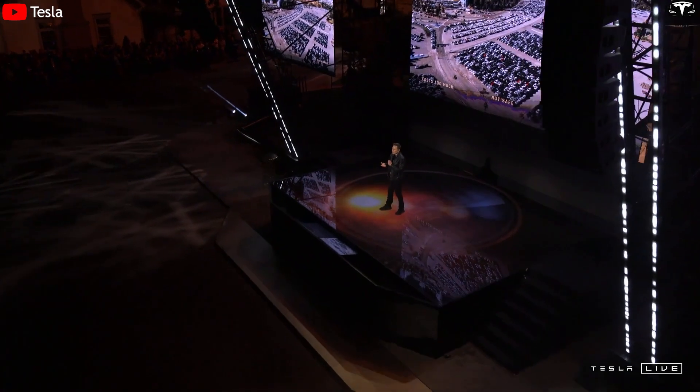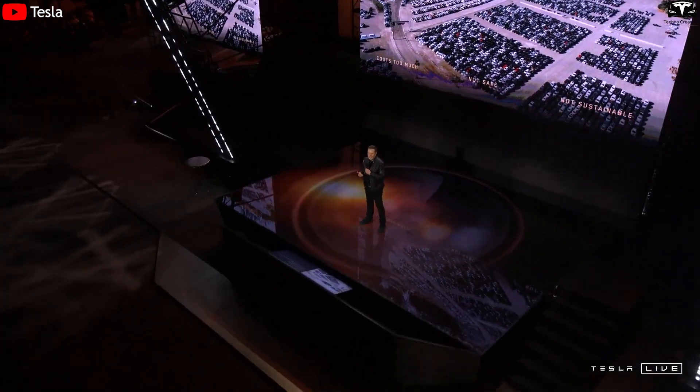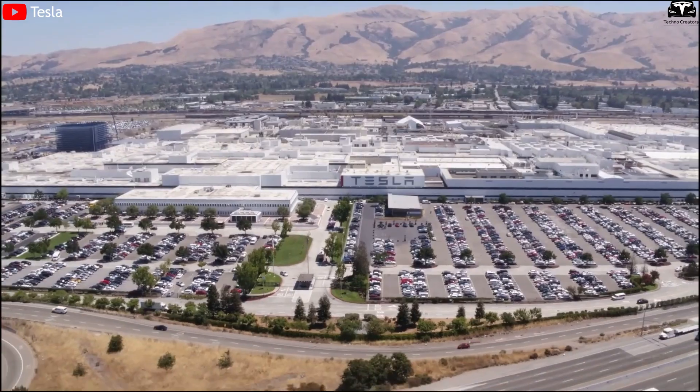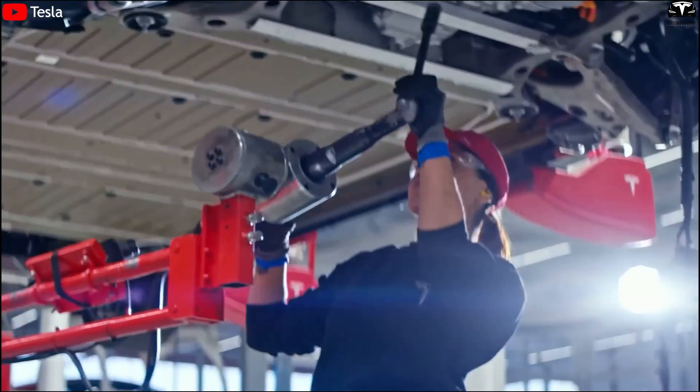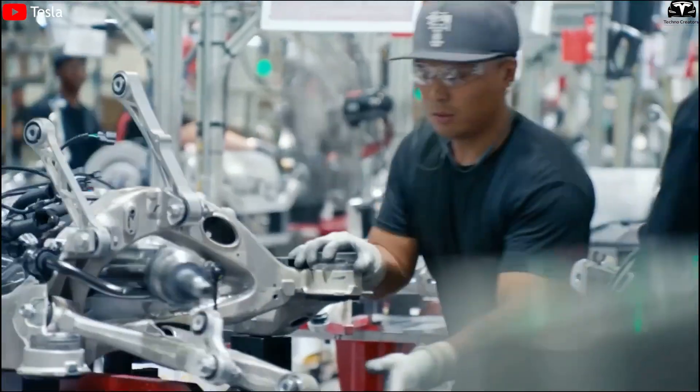Despite ongoing public controversy surrounding Elon Musk, Tesla continues to prove its technological supremacy, leading performance, and tightly integrated ecosystem — factors that help the company maintain dominance in the EV space.